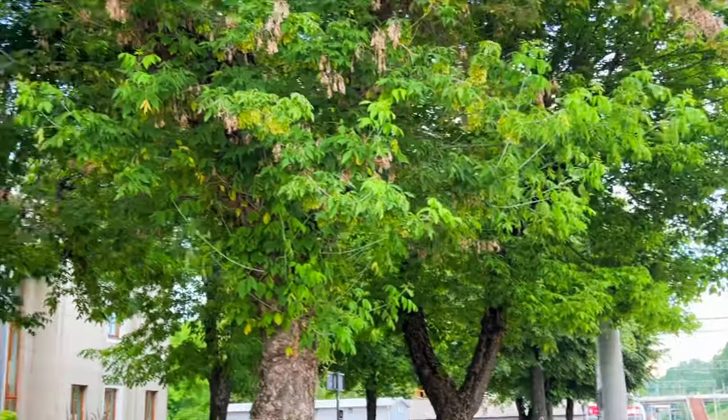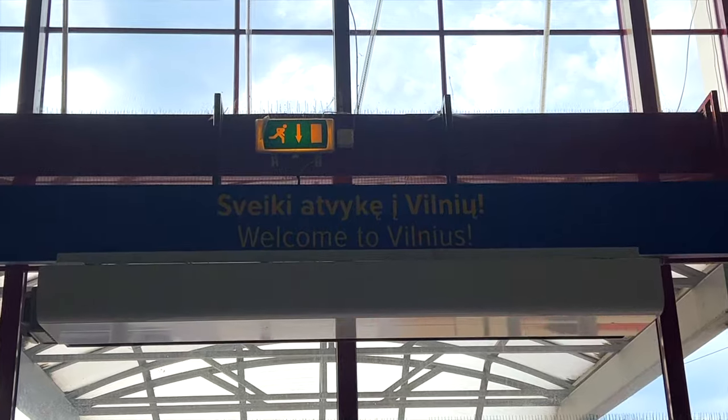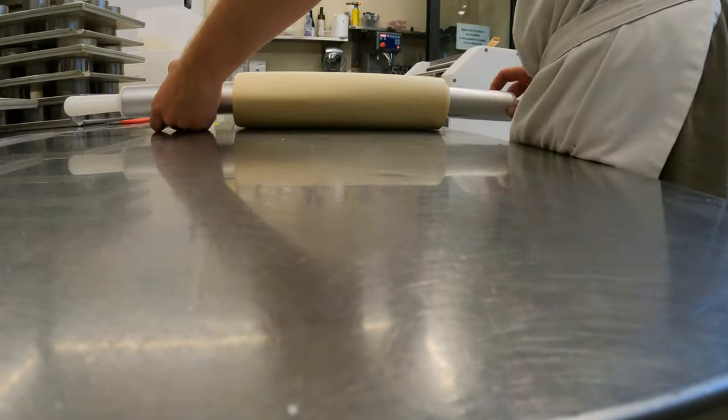I'm literally using all means of transport – planes, cars, trains, taxis – to reach the capital, Vilnius. So I arrived to Vilnius and we'll start working tomorrow at 6 a.m.